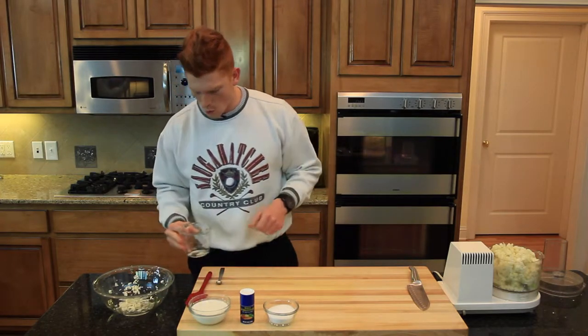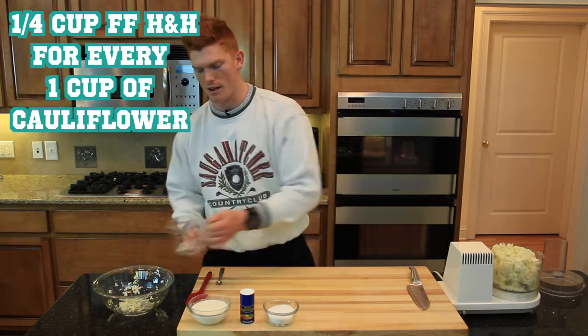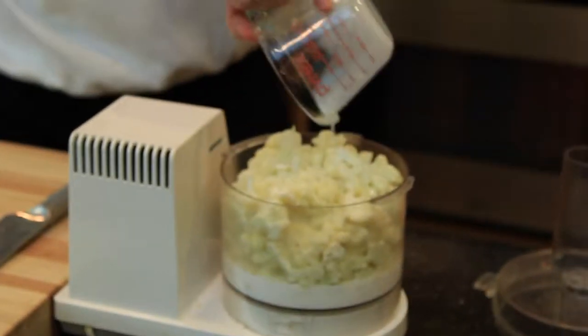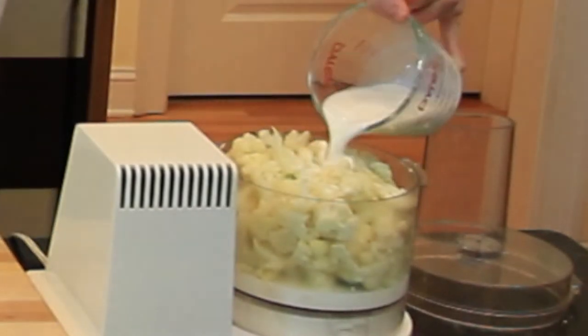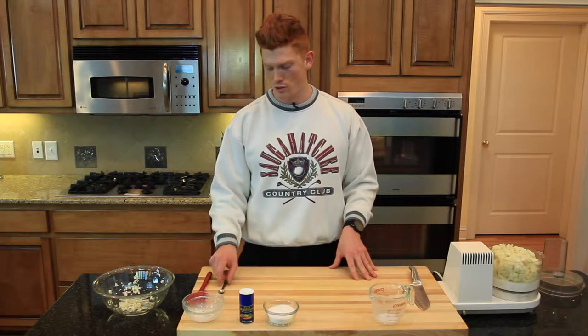Now we're going to add the fat-free half and half. We're adding one fourth of a cup per cup, so that'll be one and a fourth cups of fat-free half and half. Looks like we'll need some more. Now that'll be one and a fourth cup. Just knowing the fact that high blood pressure causes some people to have issues, I'm going to go ahead and use half salt substitute, half salt.